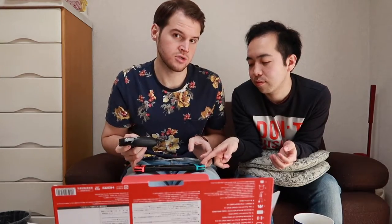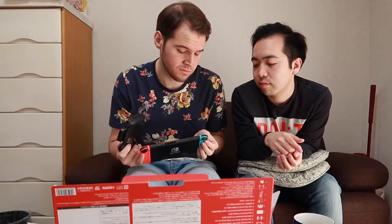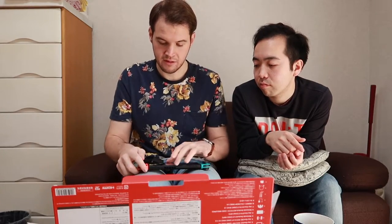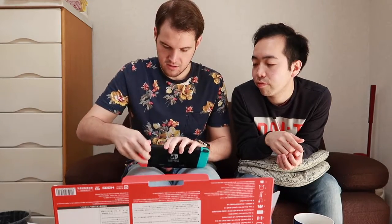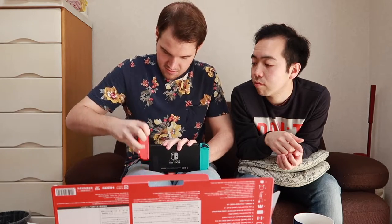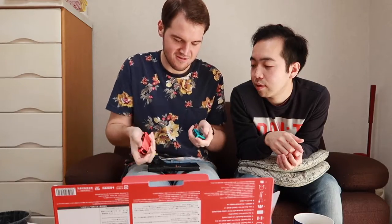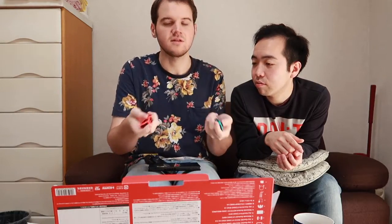So this is the Grip. The grip it comes with is just a regular grip — it's not charging. You can apparently buy one that actually charges the Joy-Con controllers, because they are separate and have their own batteries. You can just take them off and play them. There's a little button on the back — just pull it out.